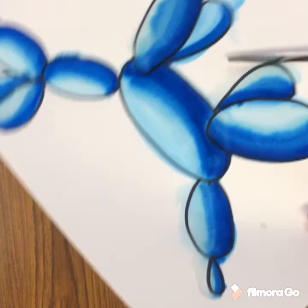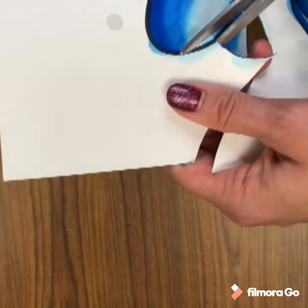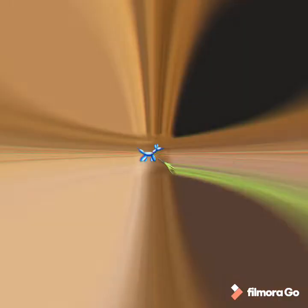Now carefully cut out your dog — very carefully so you don't cut off any of the legs or the head. You want it all one piece. Then glue it down to your background.